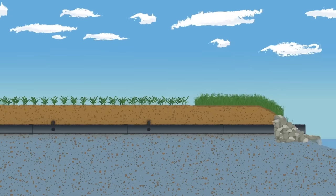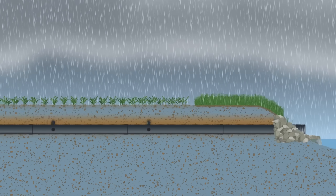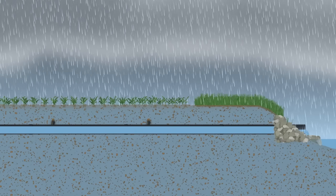A cross section of the main reveals the laterals entering, allowing the water to flow downhill into the main. As rain begins above ground, the soil profile is able to accept water from the surface as it filters down. Once the water reaches the perforated laterals, excess water enters the system and begins flowing to the main.